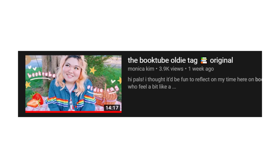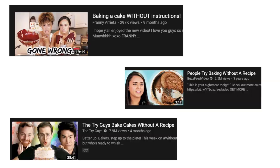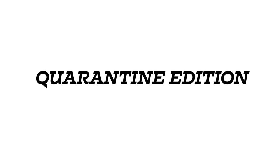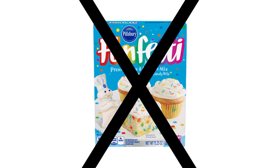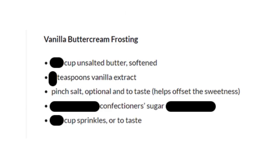I did do the BookTube oldie tag, but I don't know if I'm going to include that in here. I think I'm just going to do this whole video as without a recipe, and I'll do that tag at another time when I actually have my microphone on. Today I am doing without a recipe, quarantine edition, for my BookTube anniversary. So I am baking a funfetti cake without the recipe. I have covered the measurements, I know all the ingredients, and this is how it went.